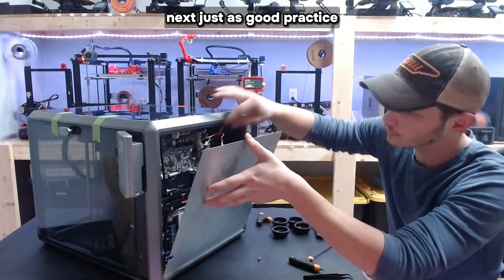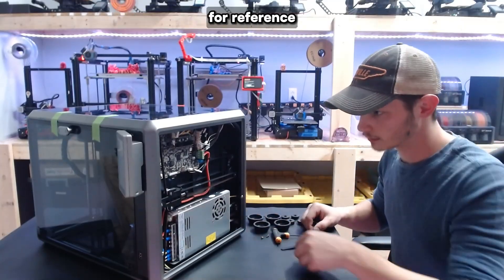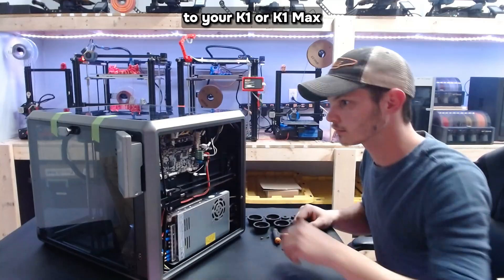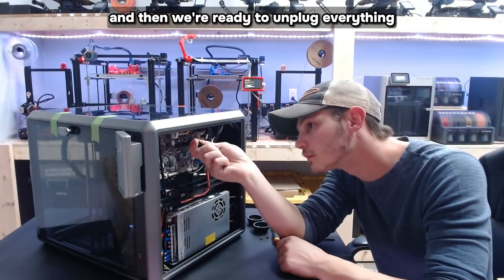Next, just as good practice, you'll want to take a picture that shows exactly where every cable is connected for reference. There is a great picture explaining where every cable connects at the bottom of the tutorial as well. If you haven't done this before to your K1 or K1 Max, you'll probably have to take some glue off the connectors first, and then we're ready to unplug everything.